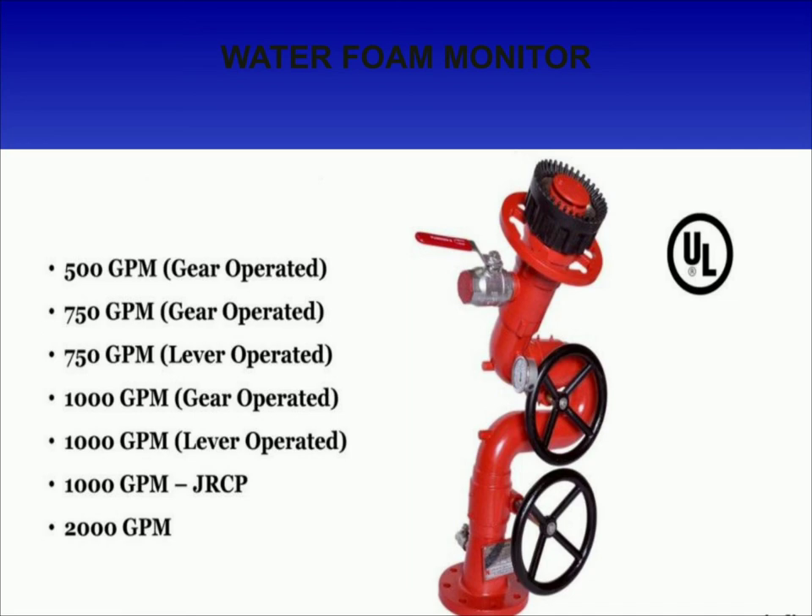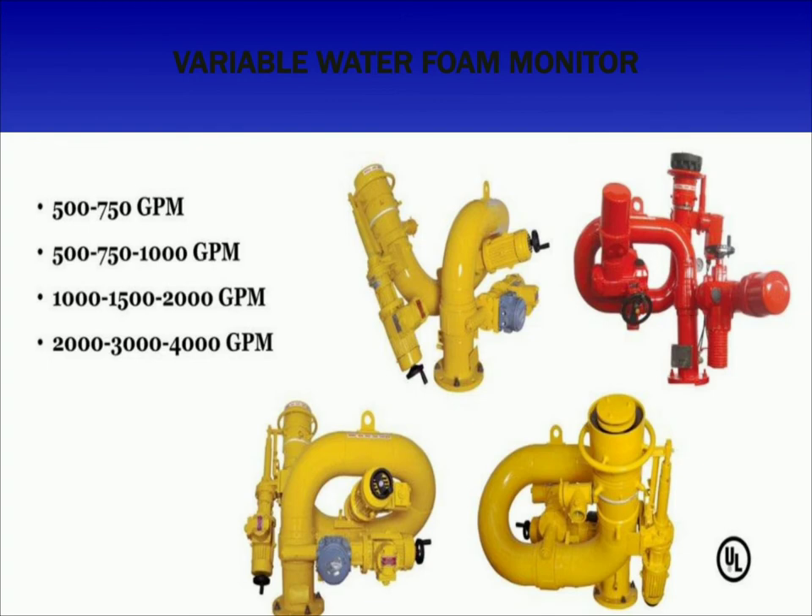For fixed flow water foam monitors, 500 GPM, 750 GPM, 1000 GPM, and 2000 GPM capacities are available, and they can be both gear and lever operated. For variable flow water foam monitors, the flow is variable with ranges of 500–750 GPM, 500–1000 GPM, 1500 GPM, 2000 GPM, and 2000–3000 and 4000 GPM ranges available.